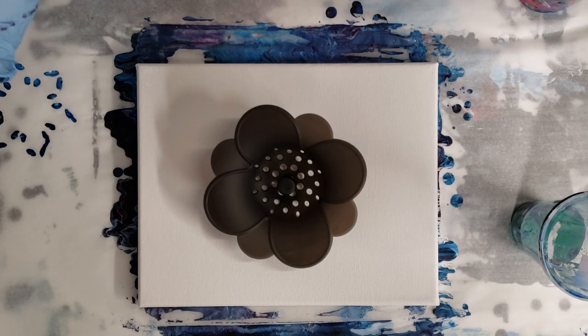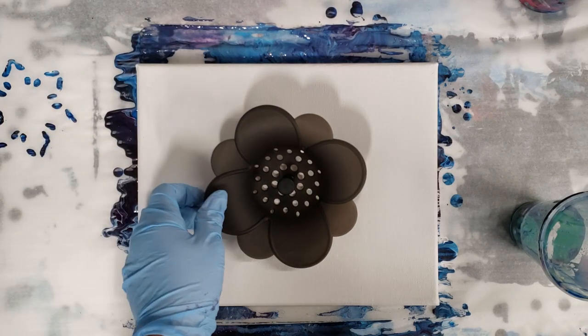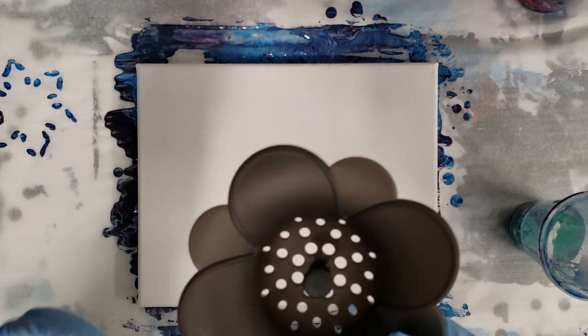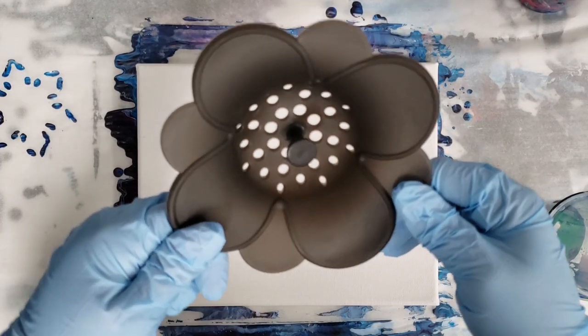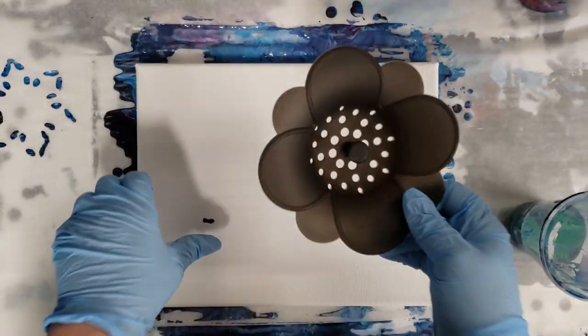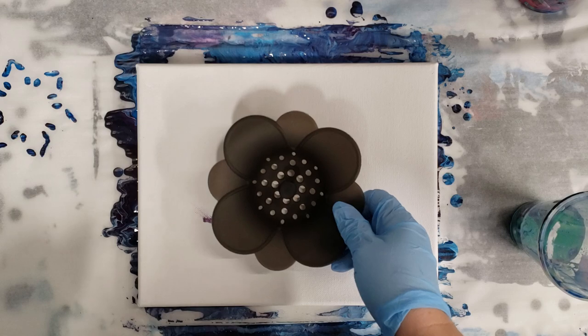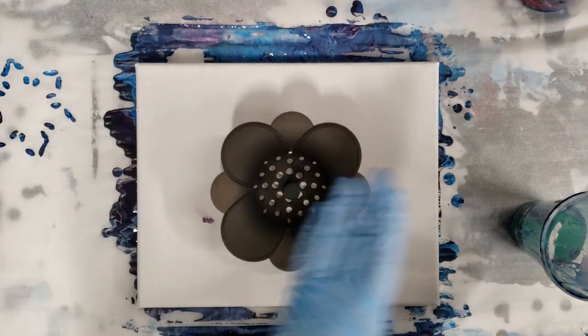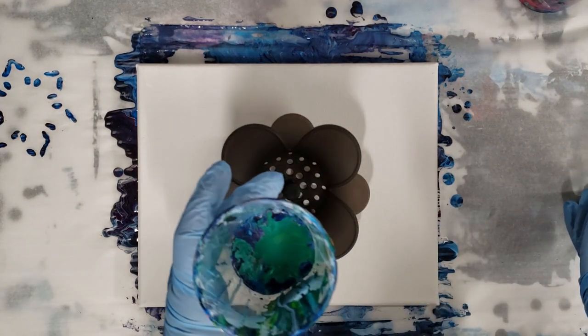Hey guys, mixed media girl here. My awesome husband got me some fun new pouring supplies for Christmas, including this really cute little sink strainer. I thought I would try this one out today. It doesn't sit flat so I'm gonna kind of hold it as I pour, and I'm doing this as a leftover paint pour.